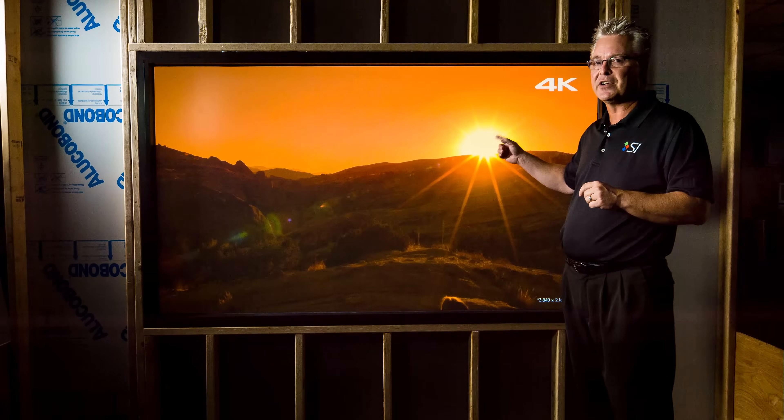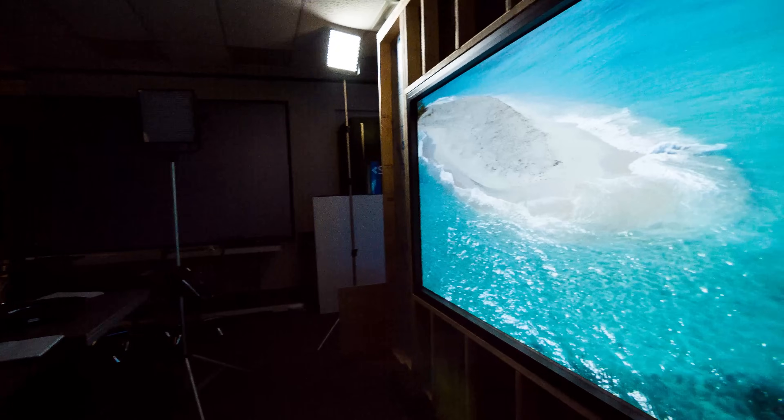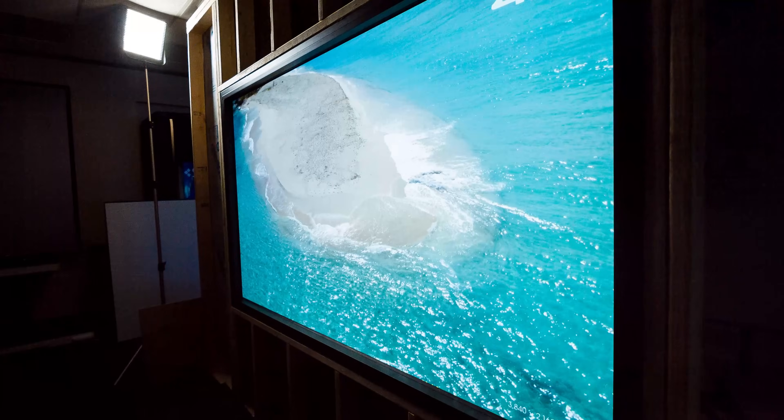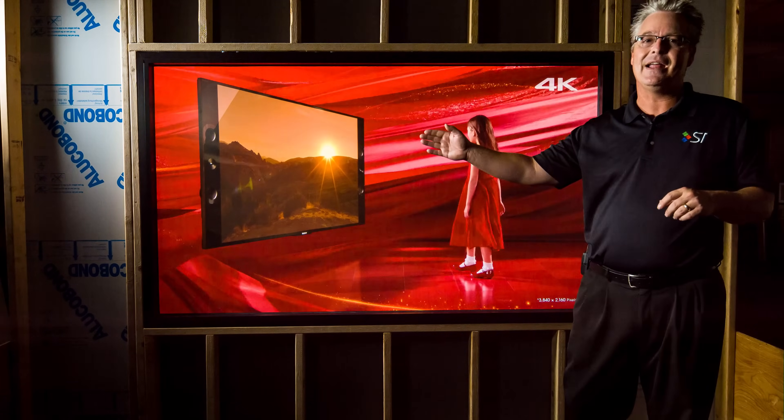Right now there's a Sony 4K projector, a VPL600 with 2,000 lumens, about eight feet behind this image, and I encourage you to look for any hotspotting in this direct view image we have. We've also got the ability to go as much as eight and a half feet tall and up to 99 feet long.